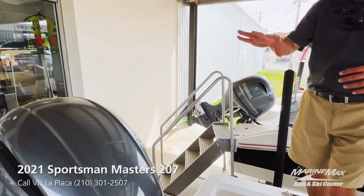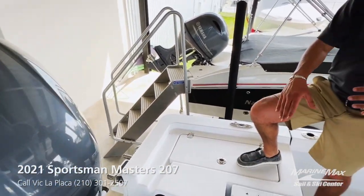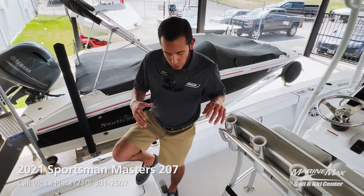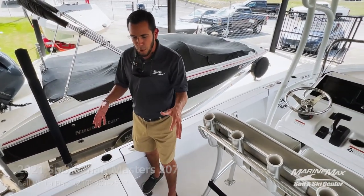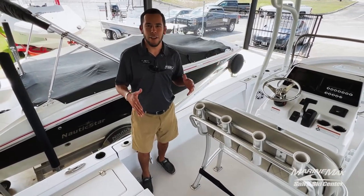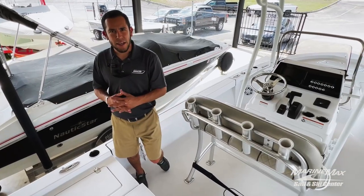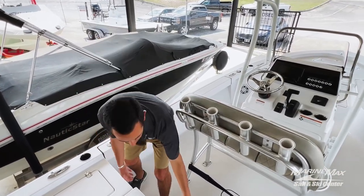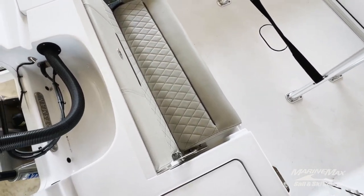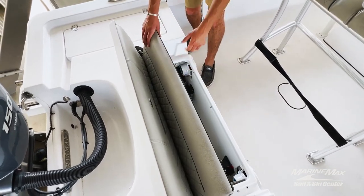This boat is equipped with the 150 Yamaha four-stroke, and you've got your Atlas Jack plate, so it definitely helps you out when you're running a little bit skinnier. One of the cool features in the Sportsman for a 20-foot boat — really giving you the capability of carrying seven people on board while losing none of the fishing aspect — is the flip-up rear bench seat. Nice upholstery that matches the leaning post, and additional storage down below.